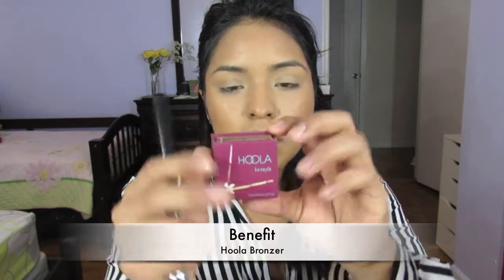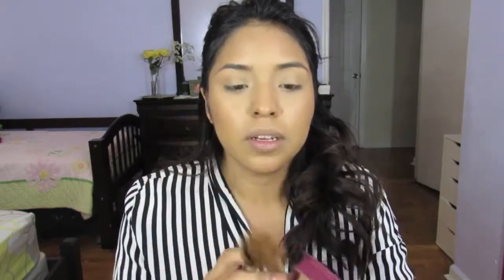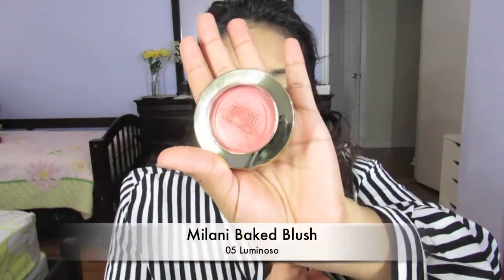I'm going to take a little bit of the Benefit Hula Bronzer — this comes in one shade. For my complexion, it is a little more on the grayer side, so it actually helps as my contour. Moving on to blush, I'm going to be taking the Milani Blush in Luminoso — I just purchased it about a week ago, tried it, and loved it.